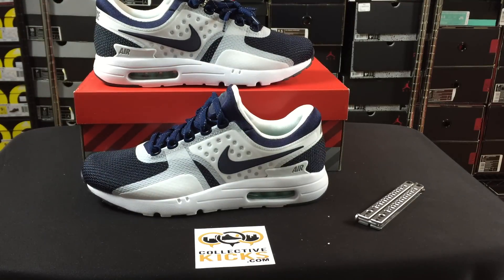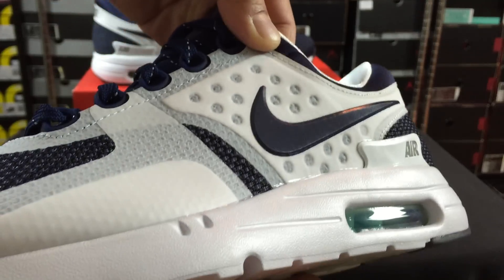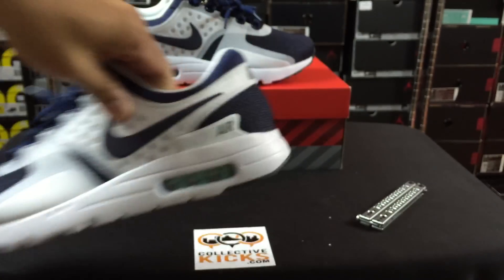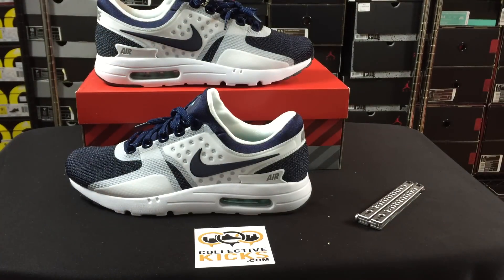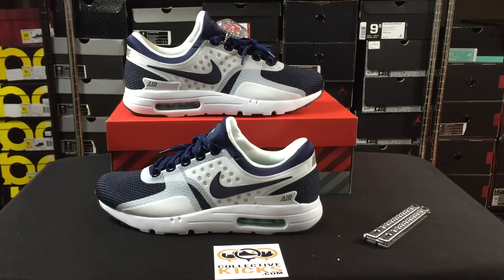What do you guys think about these? It's only one colorway, and I'm curious if they'll be successful and as a result maybe they'll end up releasing more colorways. It's kind of always funny how the success of something happens — it's not necessarily planned sometimes, it's just organic. They might release more just because it's successful.